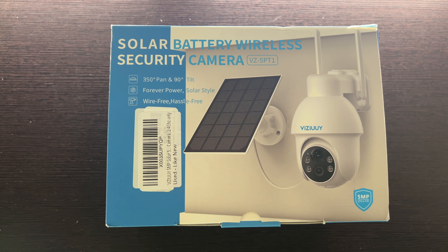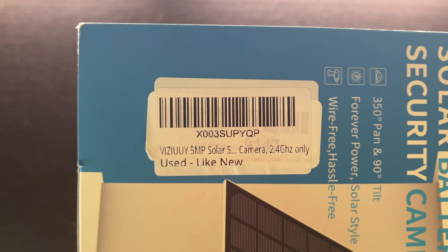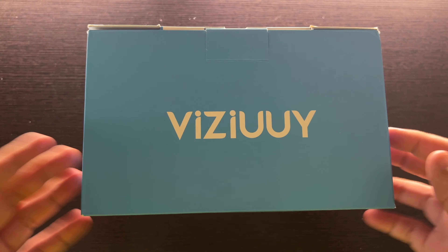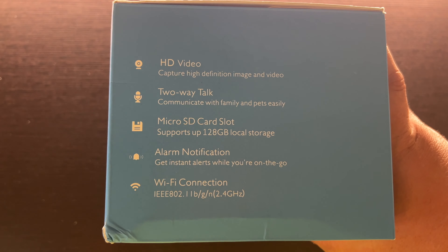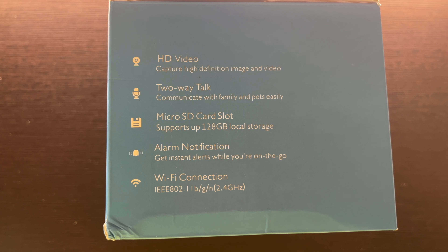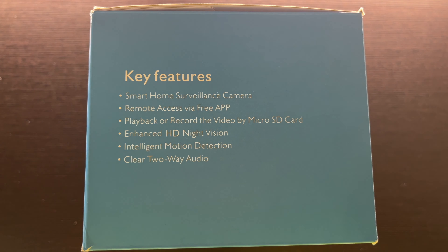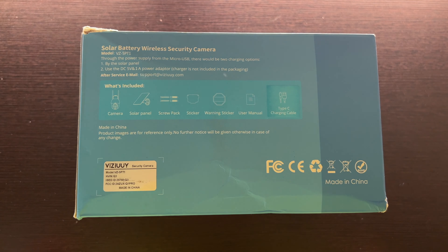Let's open up our solar battery wireless security camera. A little look at the sticker — this is a five megapixel solar camera. There's the company name and a little bit of the features. It supports up to 128 gig micro SD card, which is nice. Some key features over here: smart access via the free app, enhanced HD night vision, motion detection.